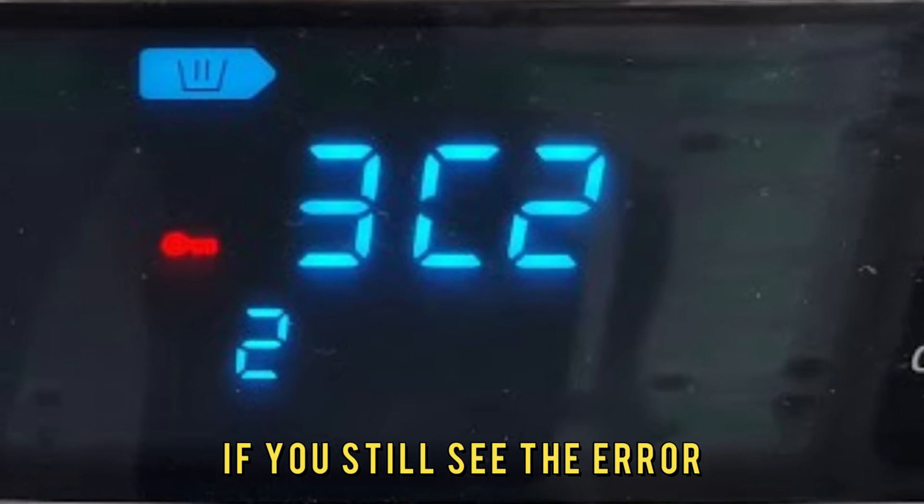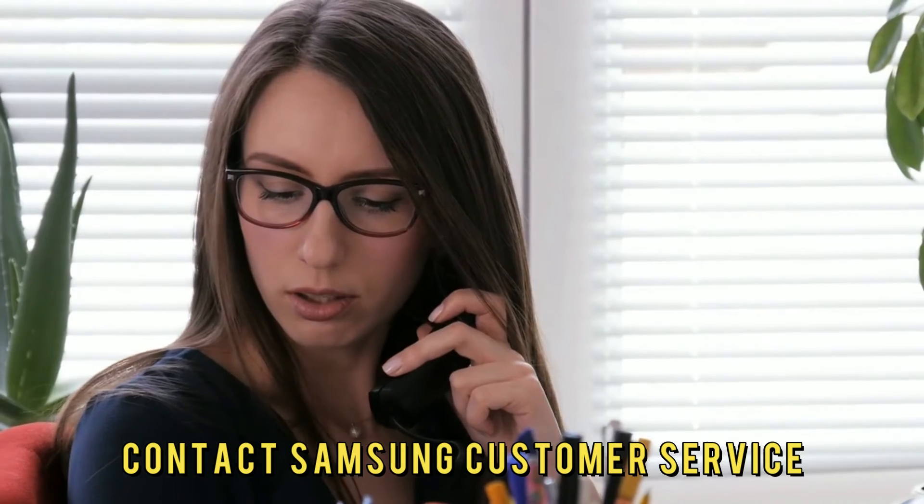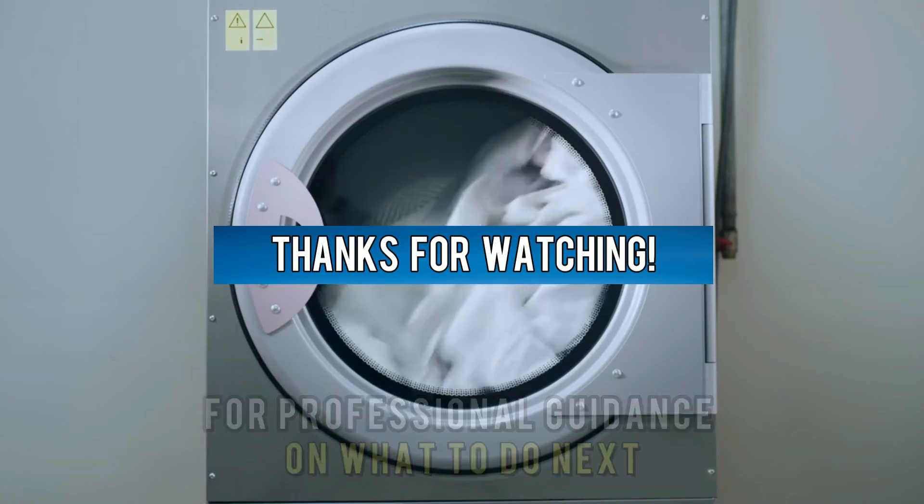If you still see the error, there could be a technical issue with the washing machine. Contact Samsung customer service for professional guidance on what to do next. Thanks for watching.